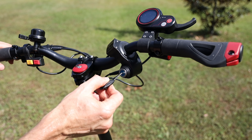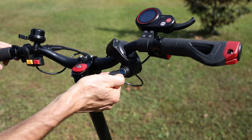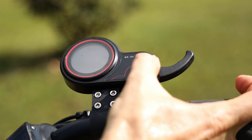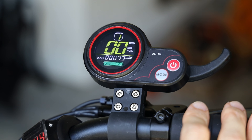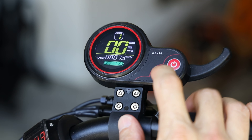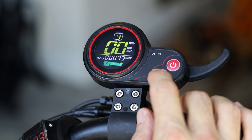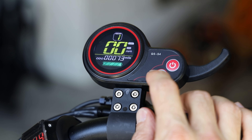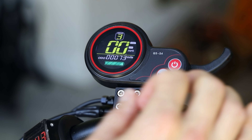This thing does come with a key, which is nice so your kids can't jump on it in the garage. You put the key in and turn it, then hold down the power button for about two seconds. Once the scooter is on, you'll see an LCD display. When you press the mode button, it changes the gear — gear one, two, and three. Gear one tops out at 15 miles an hour, gear two at 25, and gear three at 40 miles an hour.